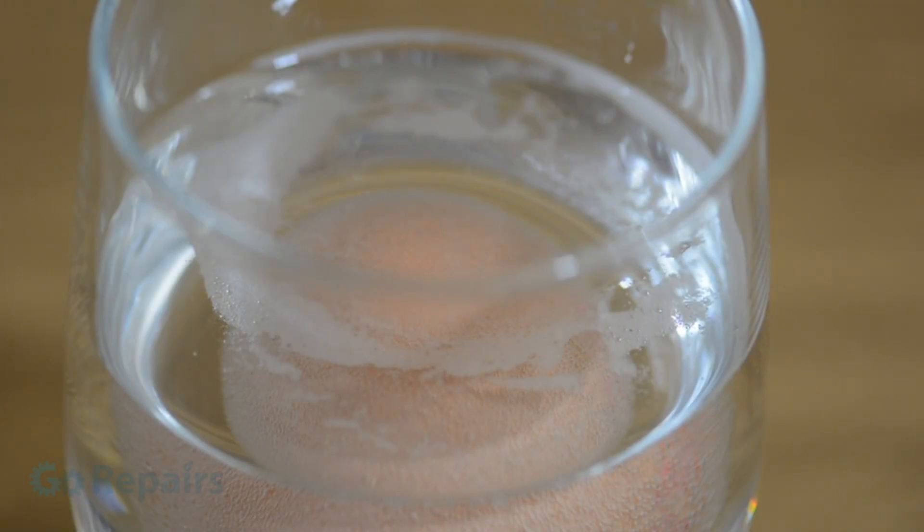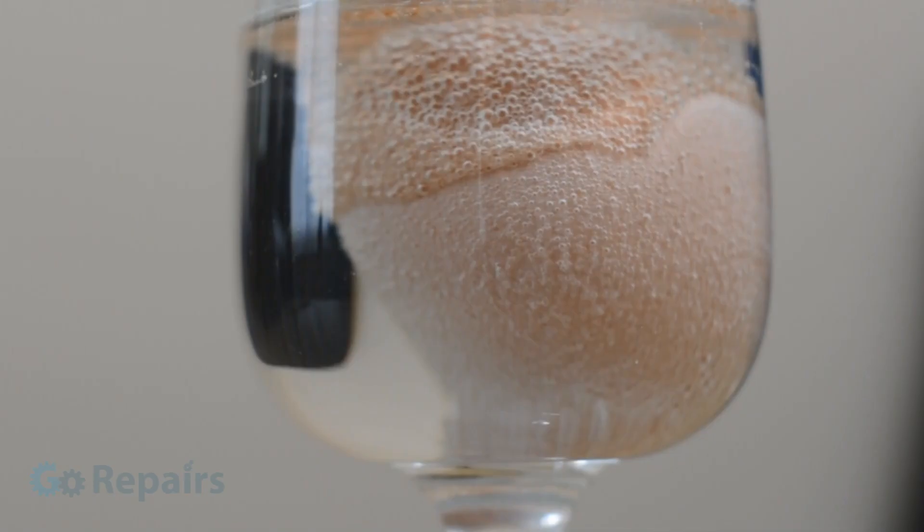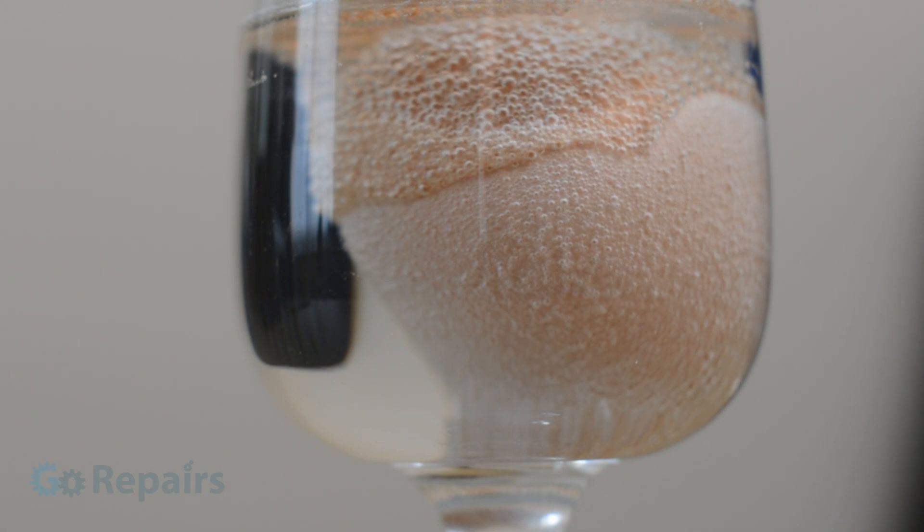It can take anywhere from 12 to 24 hours to remove the first layer, so put it somewhere it's not going to be disturbed and check on it regularly. A good indication of progress is the build up of a frothy scum at the top of your glass, and you may notice your egg surface has become a bit patchy.